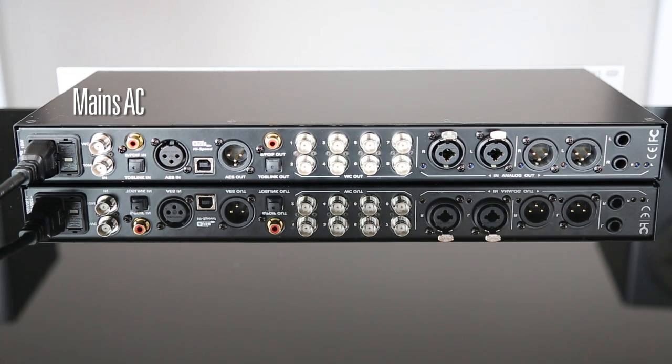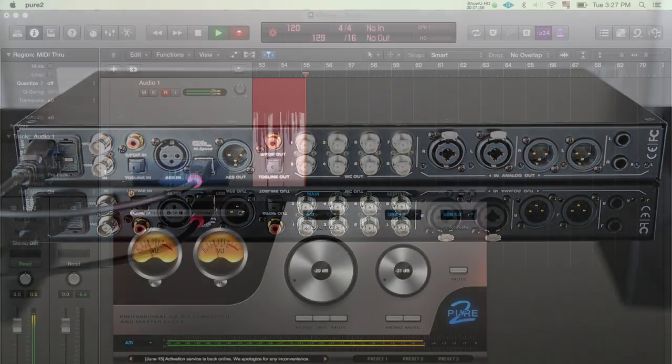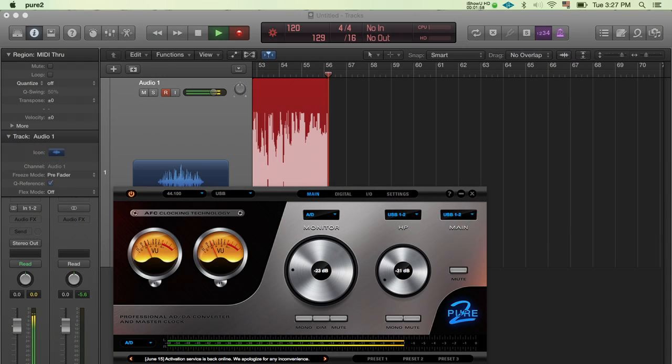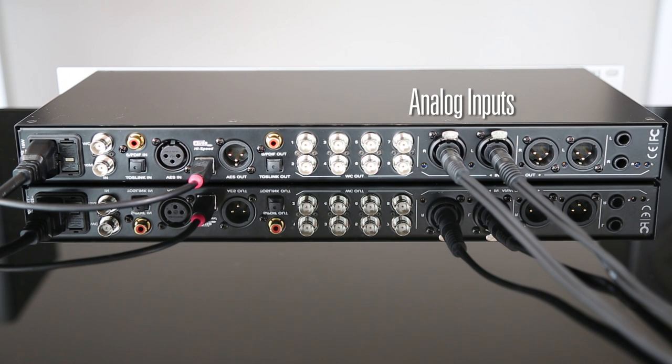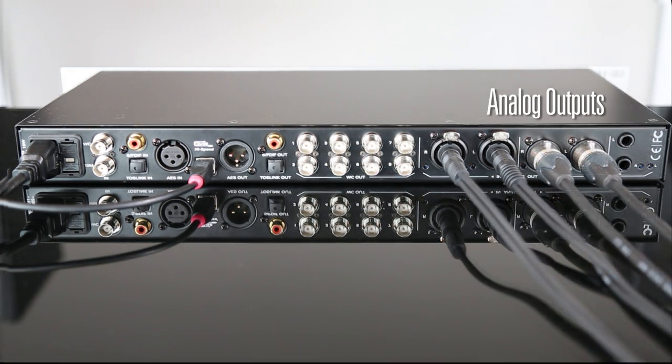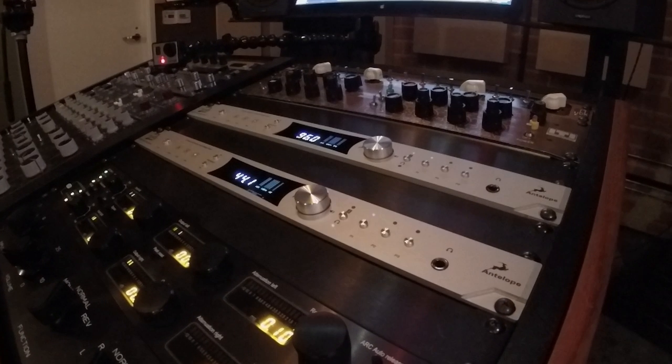On the back panel, we connect the mains AC cable and USB cable, which enables us to control the device via the software control panel and record a stereo mix direct to our computer's DAW. A pair of analog inputs feed the Pure2's AD converter, which can be combined with a pair of analog outputs, enabling you to use outboard gear to master your tracks.